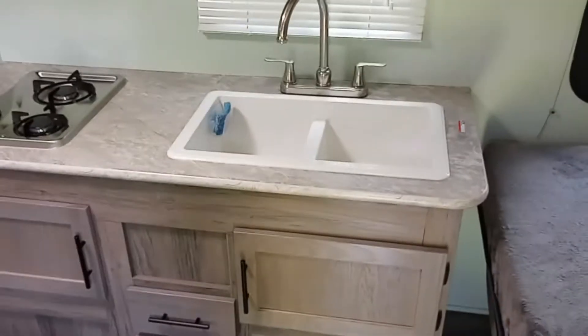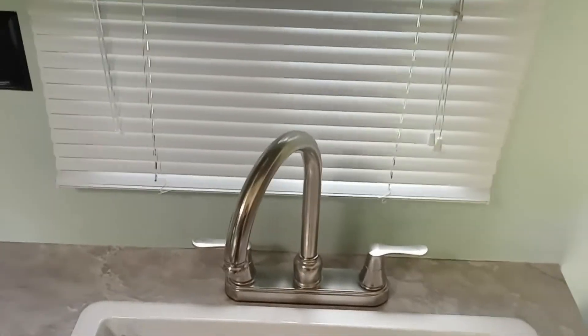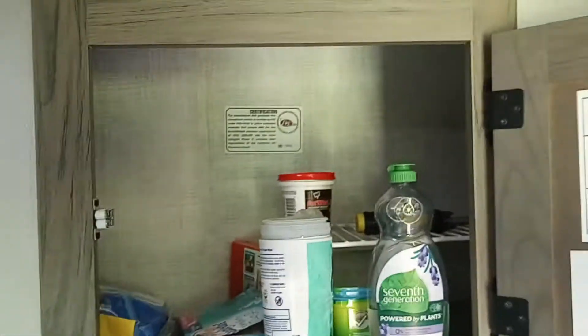We have the kitchen over here. You've got the double kitchen sink, which is really nice, with a high-rise faucet. There are plugs by the kitchen and a double burner gas stove. You have a microwave, storage above the kitchen sink, storage below, and another storage underneath the stove, which is nice for pots and pans.